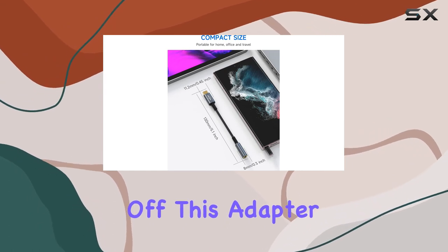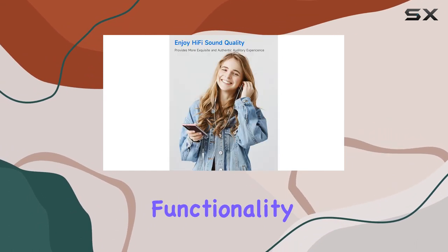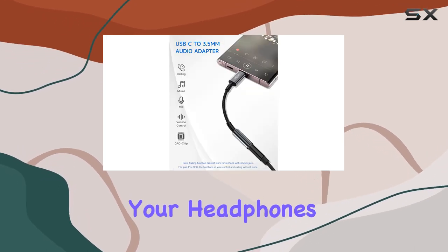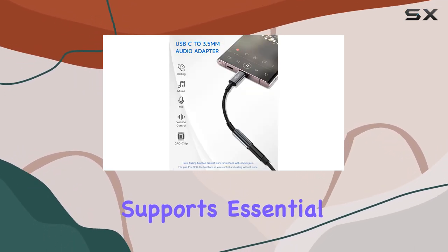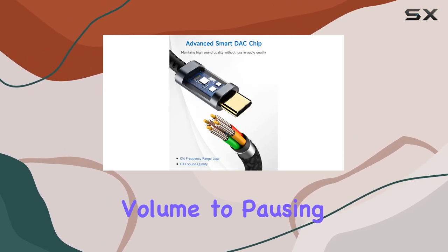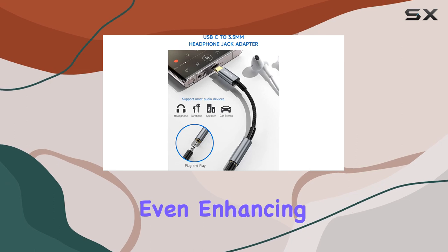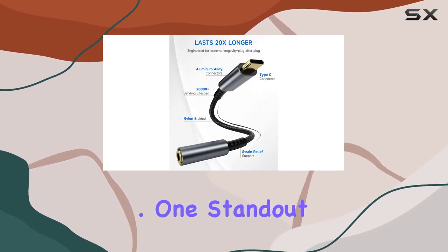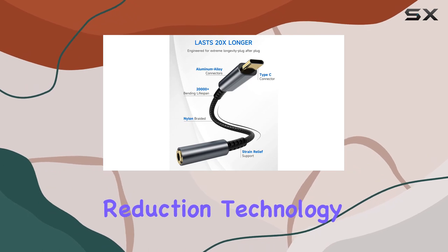First off, this adapter is a game-changer in terms of functionality. Not only does it let you enjoy your favorite tunes through your headphones, but it also supports essential wire control functions. From adjusting microphone volume to pausing and playing your music, and even enhancing your gaming experience, it's incredibly user-friendly and convenient.